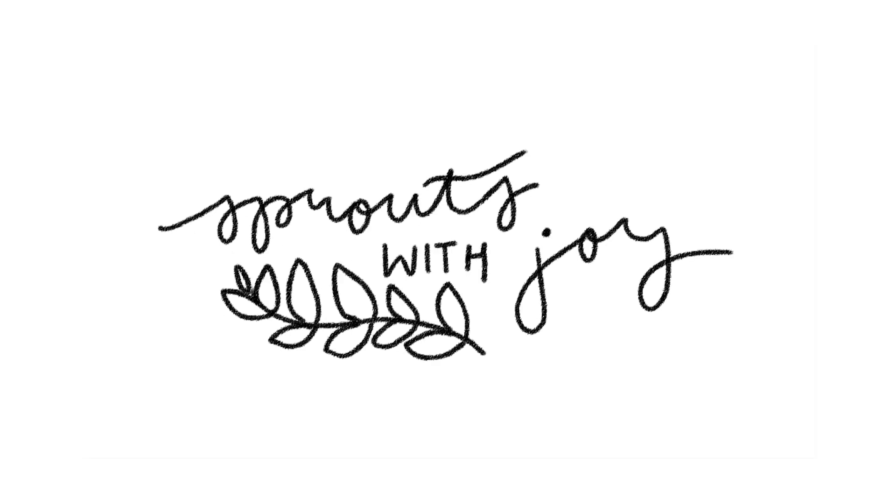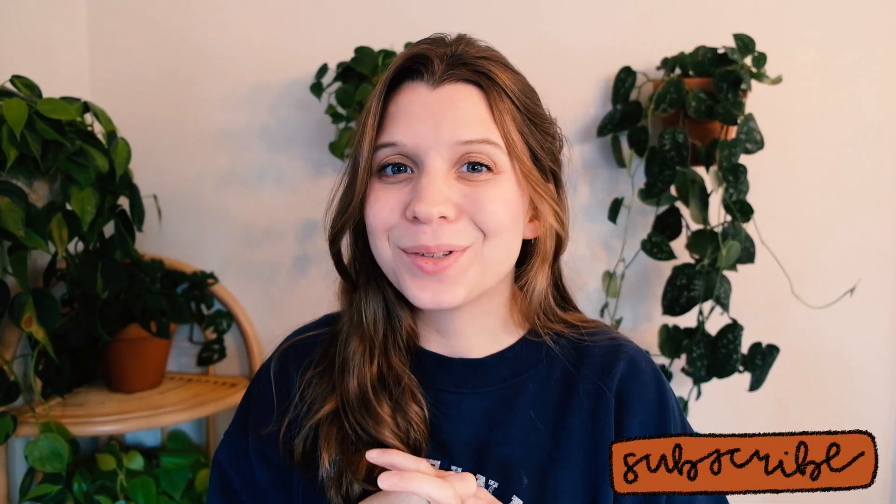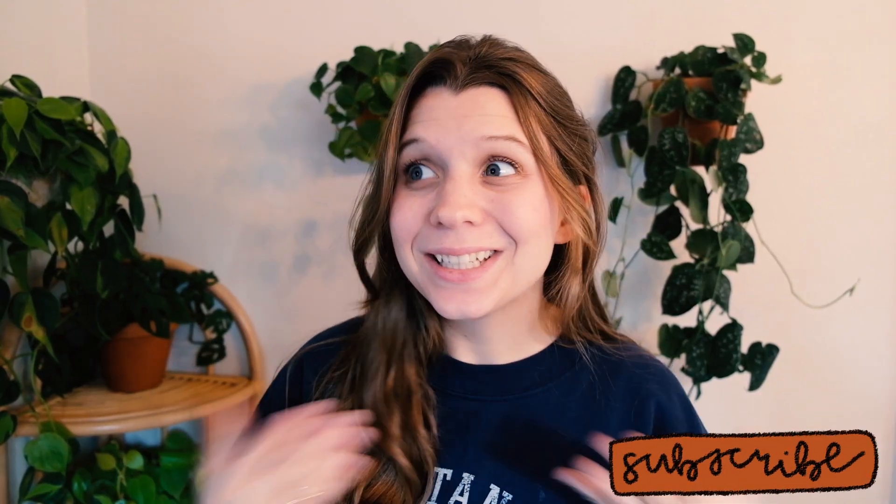Hello my beautiful buds! Welcome back to my channel, Sprouts with Joy. My name is Joy, and if you like to talk about plants, you're in the right place. I have to do this really quickly because I am running out the door right now, but I just received a package in the mail — I got plant mail! I apologize in advance if you hear any background noise; my daughter is playing in the background.